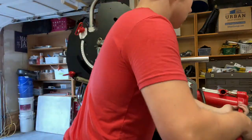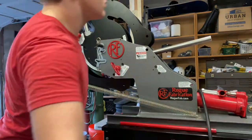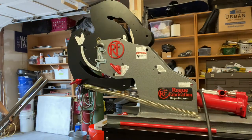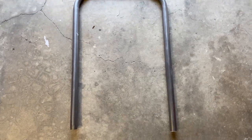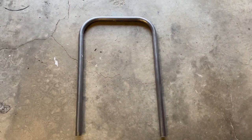This one I overbent by just a hair, but it should come out fine as soon as I weld together all the other supports. It is off by about one degree. Great finishing product. Hope you enjoyed the video — thanks for watching.